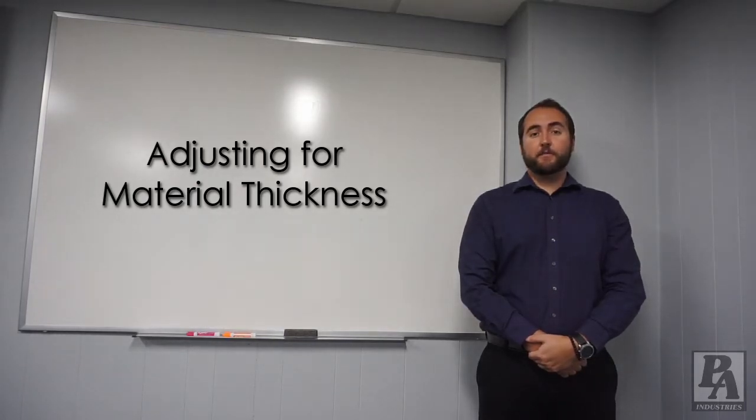Hi, my name is Ian with PA Industries and today I'm going to talk about how to adjust your feeder for your material thickness.